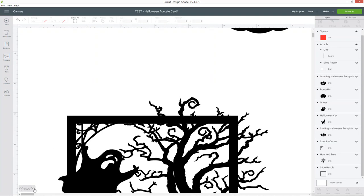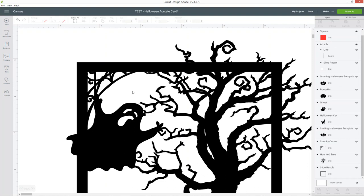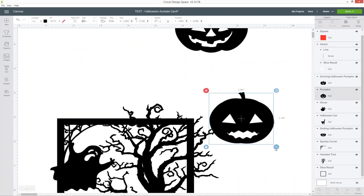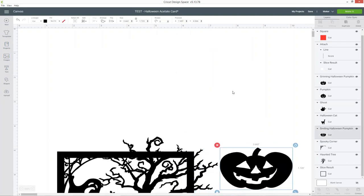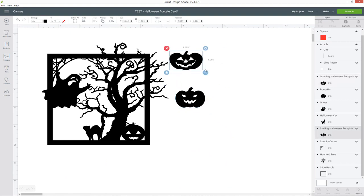Don't worry about tiny little gaps — for example there's a small gap between the tree and the ghost and a few other places — we'll fix those at the end once all the other images are in position. You don't need to use these same images, you can choose whatever you want to make any kind of Halloween scene or any other type of card such as birthday or Christmas. I'm placing my pumpkins — one is connected on the right side, the bottom, and to the tree, and then I've just got two pumpkins left to add.